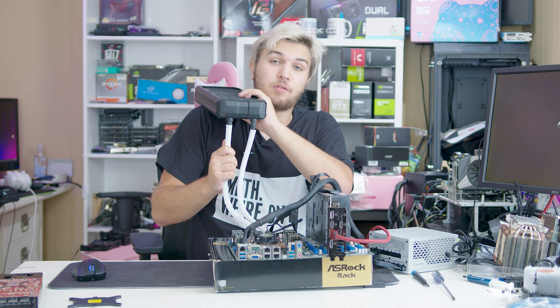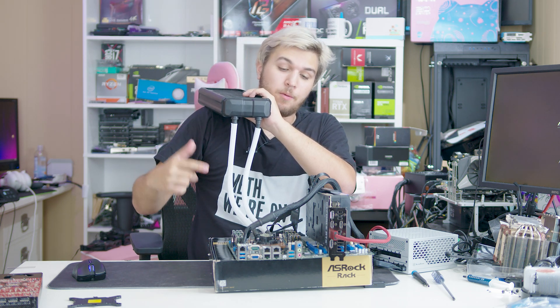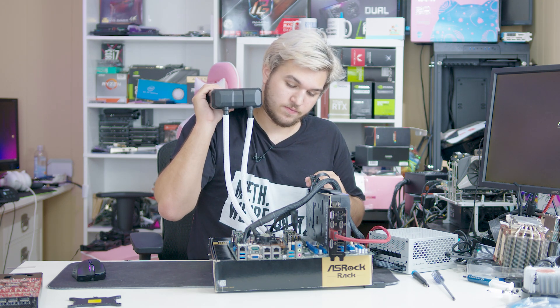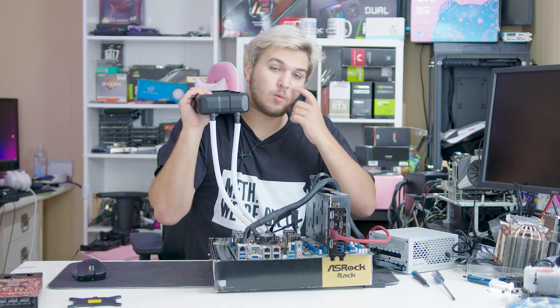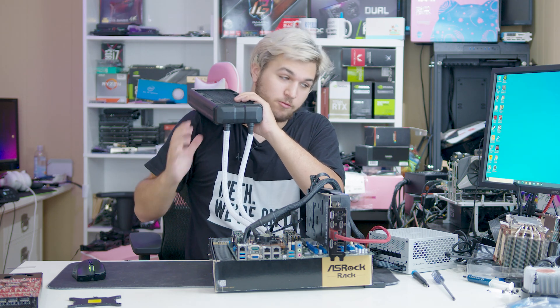That's the problem with having air in your pump. You don't want to put your radiator below your pump in a loop. You want your pump to be at the bottom, or as close to the bottom of the loop as possible, with your radiator at the top, so the bubbles can settle at the end of the radiator.